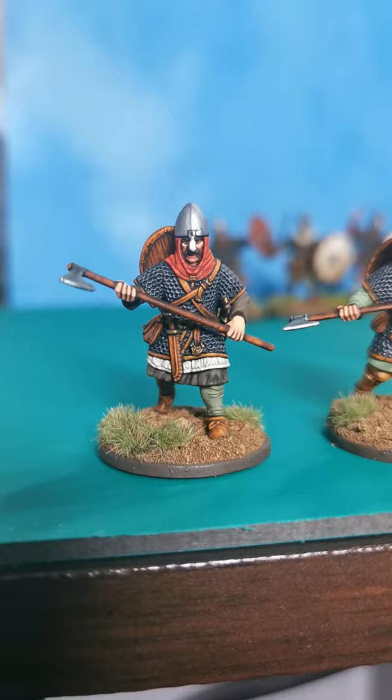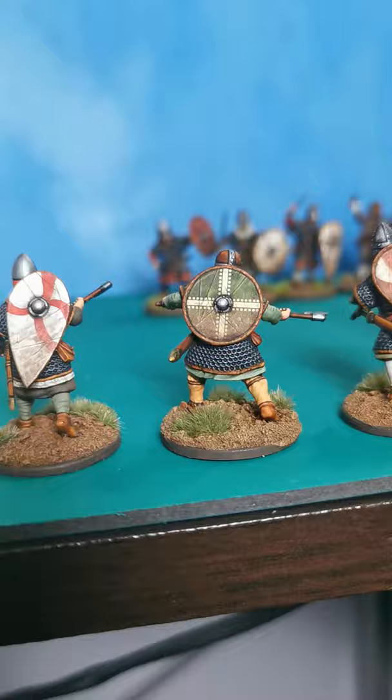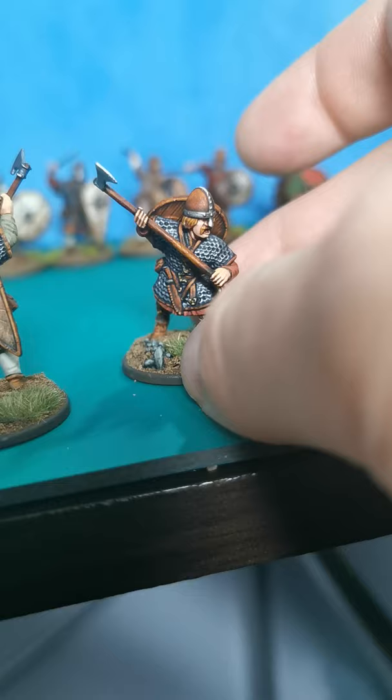Once again, lovely shield transfers as always from Victrix, supplied by Little Big Man Studios. A joy to paint — and you can weather them up a bit, like you can see I've done here. A few little shades of ink, slap it on there, make them look a bit more beaten up.